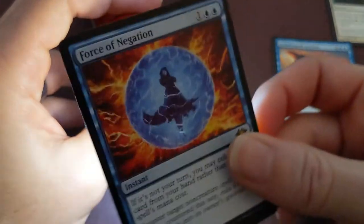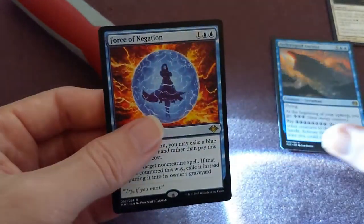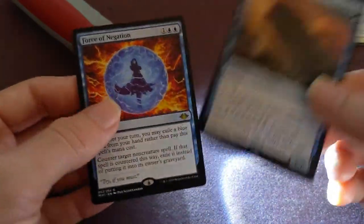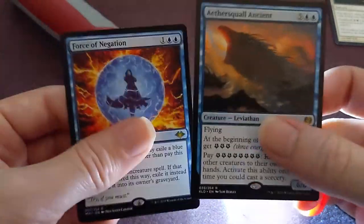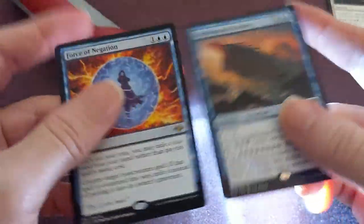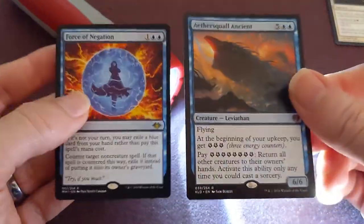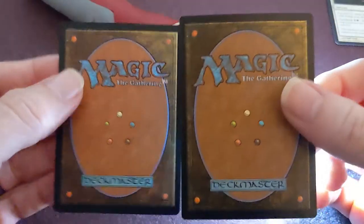Other than the light test and seeing the rosette patterns, the feel is basically perfect - I cannot tell the difference by feel. Also the glossiness, as I mentioned before, is pretty much the same between this and the real card.